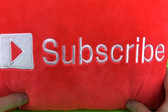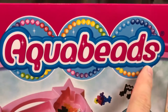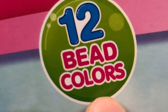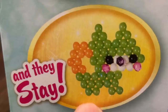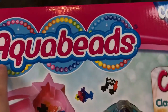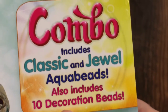Remember to subscribe and like my videos. Hey guys, Toy Box here, and we have Aqua Beads — over 1,200 beads, 12 bead colors. Spray and they stay — just add water. This is the Ultimate Design Studio Aqua Beads and it's the complete set. This combo includes a classic and jewel Aqua Beads.